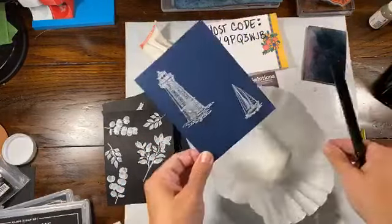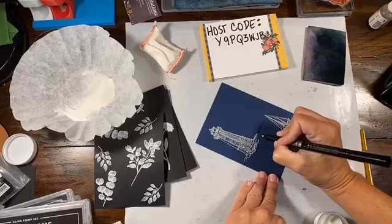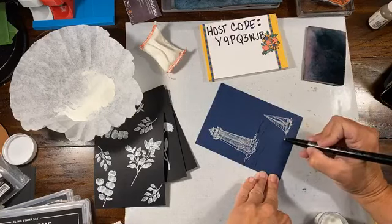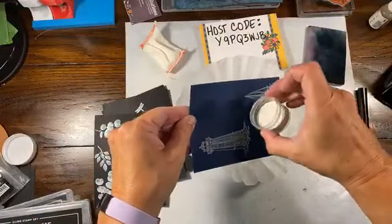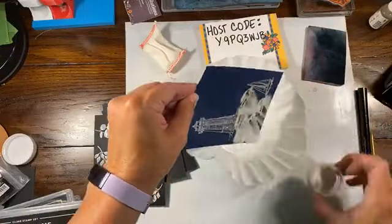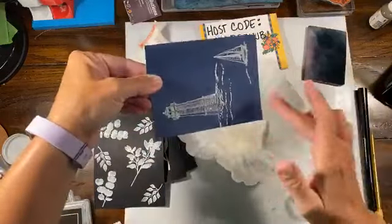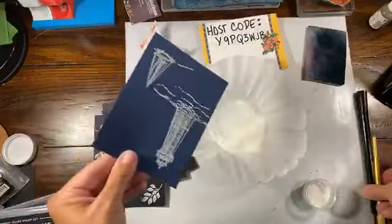You can make like an extension of the land or the water with the Versamark pen. This one's a little bit fatter than what I'd probably use. It's a double-sided marker, which is nice. I just added a little bit of extra water feature in here — that looks good. Let me dump this and then we'll heat set this one.